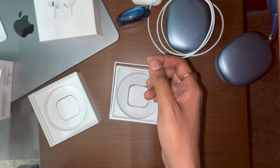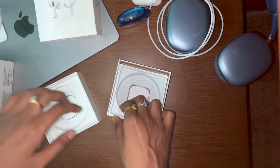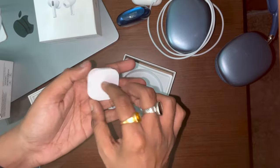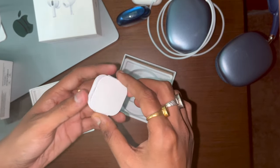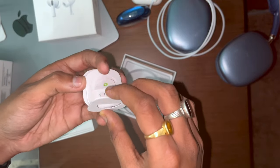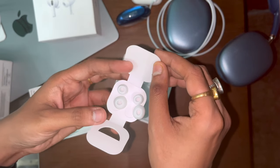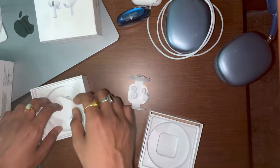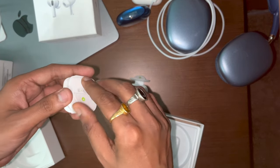Both come with extra ear tips — small and large — because the medium ones are already attached to the AirPods. Many wouldn't think they'd include extra ear tips, but both the fake and real come with them.